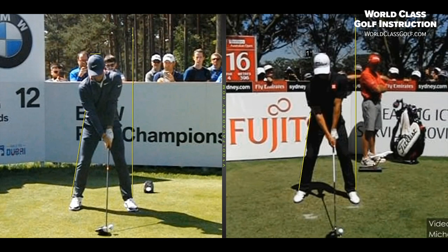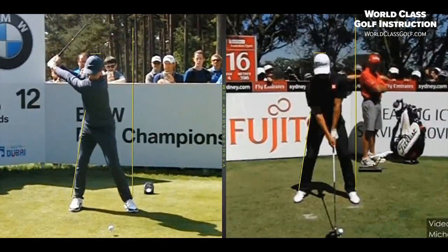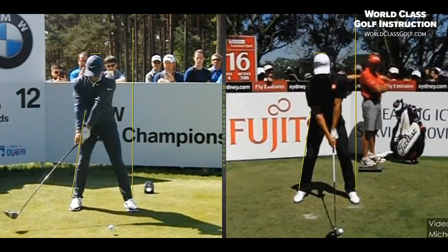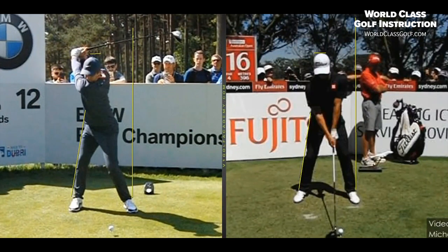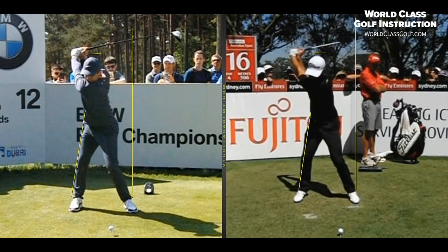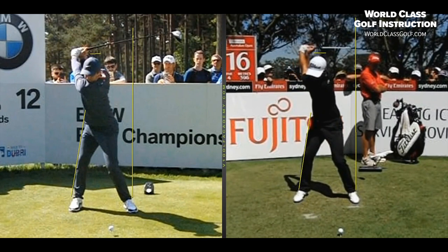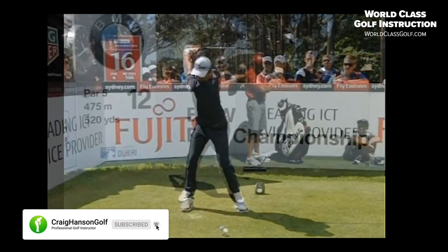Watch this — when you get up to the top of the swing, you're really seeing this right leg. They almost move it back just slightly laterally there as they load up on it, but the head's staying very, very centered. McIlroy and Adam Scott now up to the top of the swing. When we overlap these two swings, have a look at that — same thing.